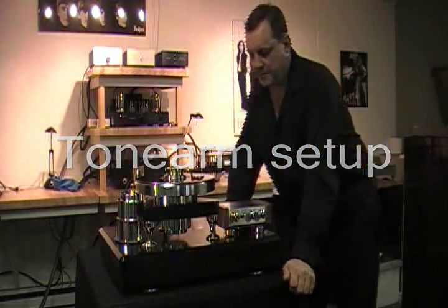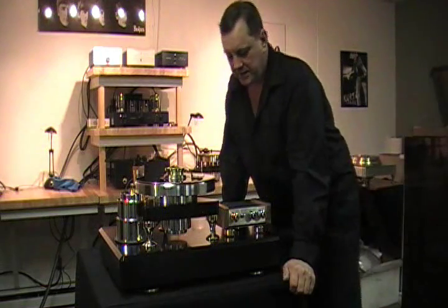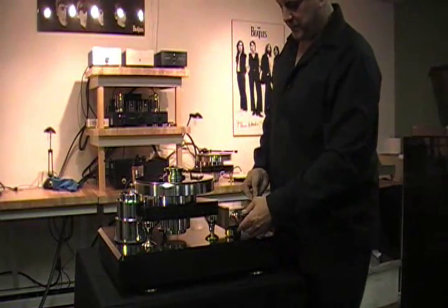We've had the table running for 15 minutes to half an hour — longer is better, as it helps break and settle things in. The next step is to set the tone arm up; switch the main power off.